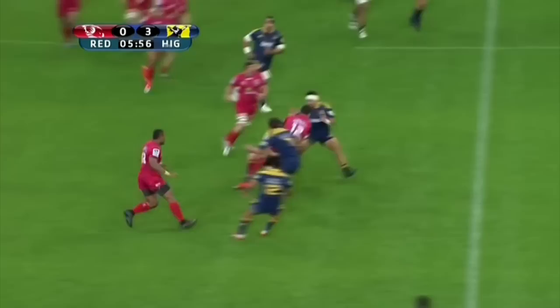Welcome to the dead ball area. James O'Connor returned to Super Rugby duty last week with a fairly solid performance for the Queensland Reds against the Highlanders. We're going to look at some of the key components of his performance starting with the attack.